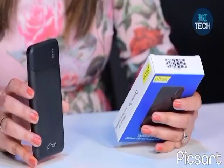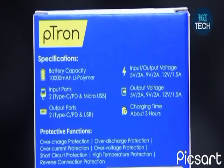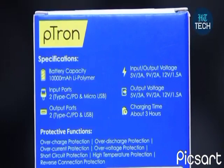There is one output port that is Type-C PD and USB. The input/output voltage is 5W, 9W, and 12W. The charging time for this power bank takes around 3 hours.